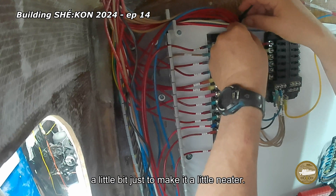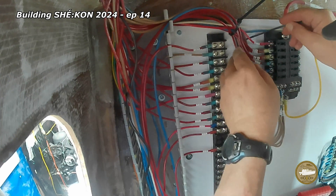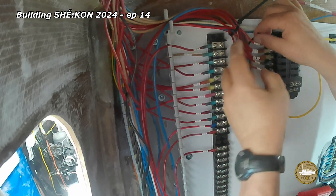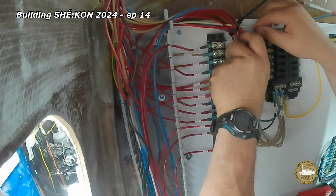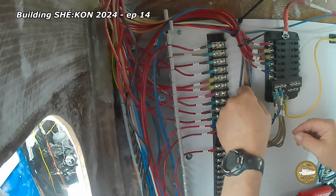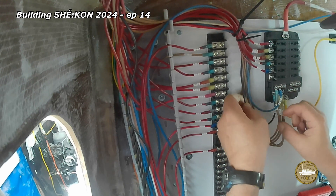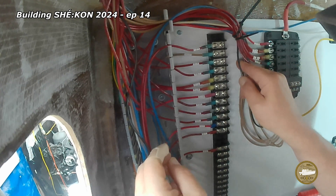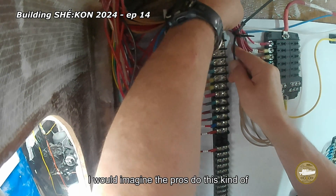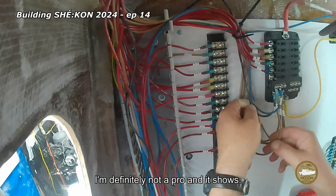Here I'm just trying to straighten things up a little bit, just to make it a little neater. It'll all get reworked later. I would imagine the pros do this kind of thing as they go to keep it neat and organized — but I'm definitely not a pro, and it shows.